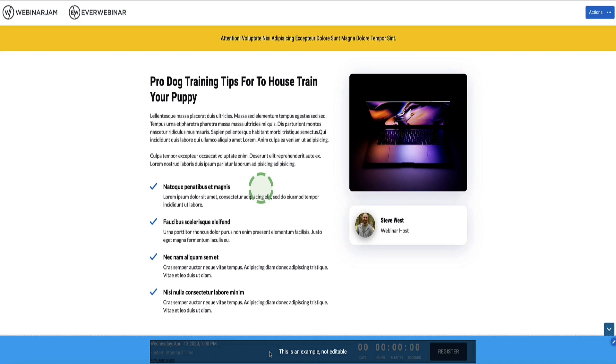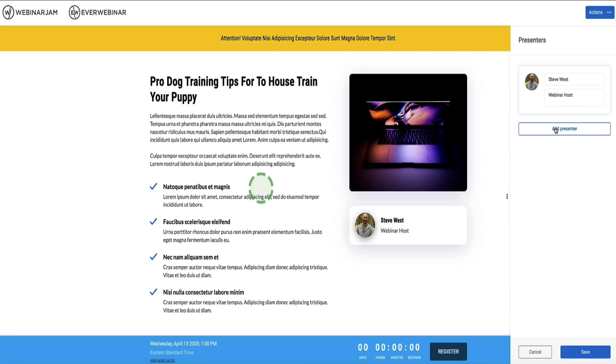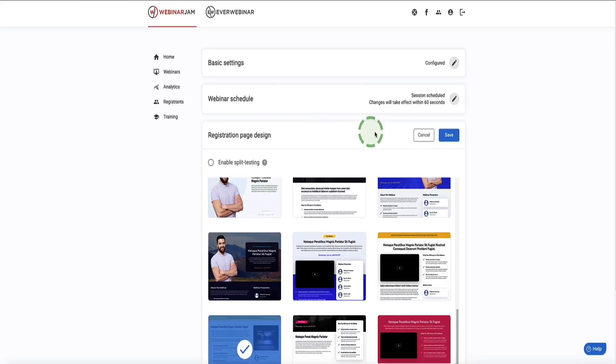Here's the registration page with the blue bar at the bottom for the registration area. The countdown timer section is not manually configurable here — WebinarJam automatically sets it based on the date and time you selected. To customize the page, hover over any element, click the pencil icon, and adjust it — change the title, content, image, presenter info, or colors. When you're happy, go to the top right corner, click Actions, then Save and Exit. Then click Save to save this section.